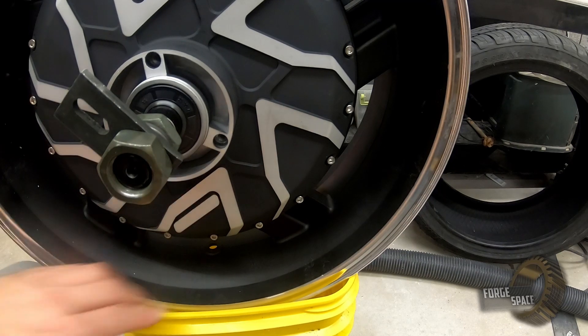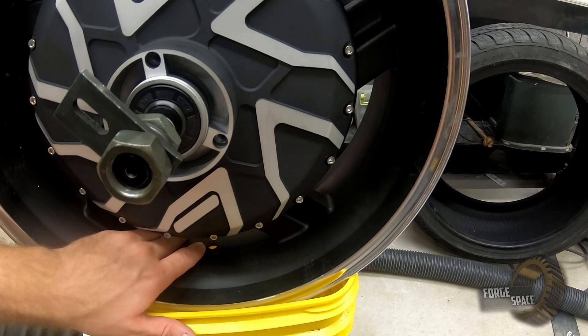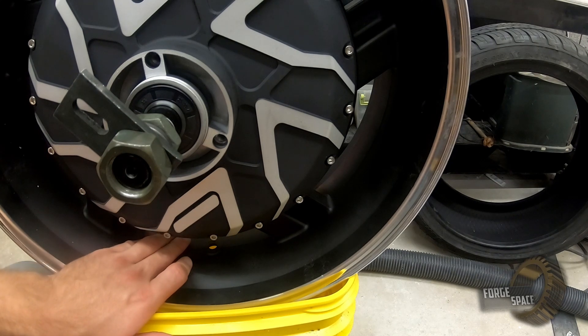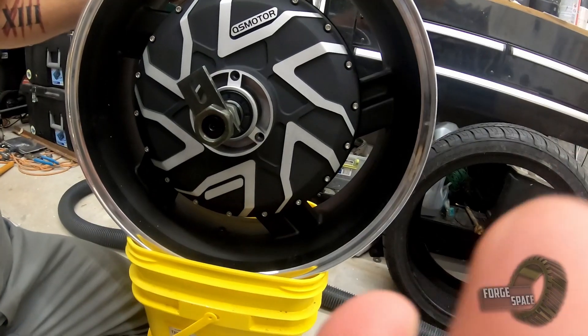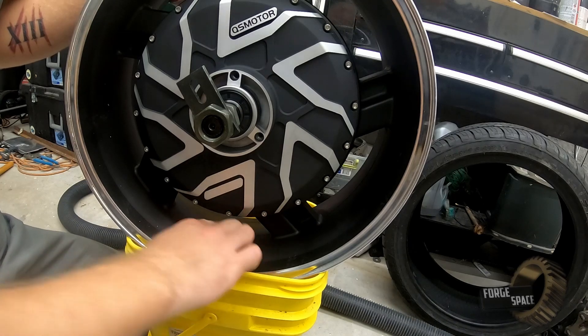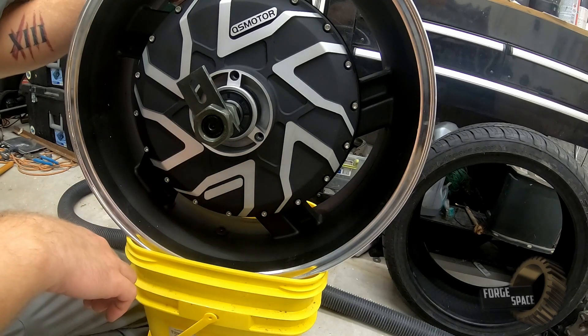I did almost forget something. See this little yellow spot right here? That's because we can see right through it — we need to install our valve stem first. I checked it earlier and we need to file this top just a tad, so we'll go ahead and do that right now.